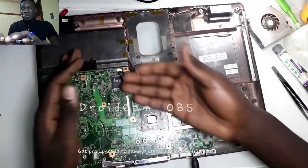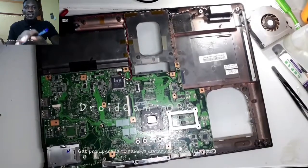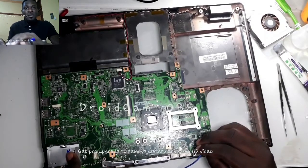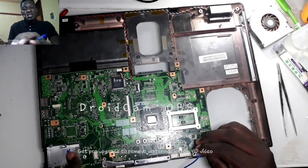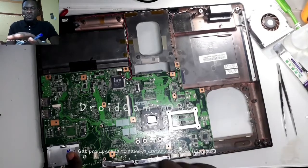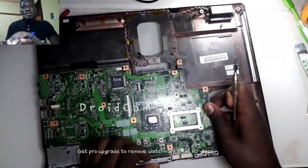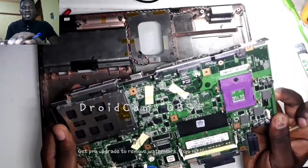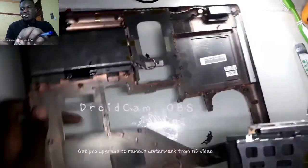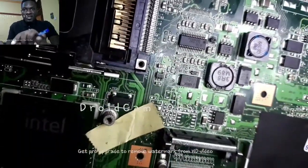I used my bench power supply, connected it to the motherboard, and the power supply wasn't able to detect a short. The 19V I was applying wasn't dropping down and current was still low — only 0.16mA — which could seem like there was no short on the motherboard. That's when I resorted to the best method: visual inspection. I disassembled the motherboard from the housing, looked all over it, and that's when I saw a burnt diode — at first I thought it was a transistor.